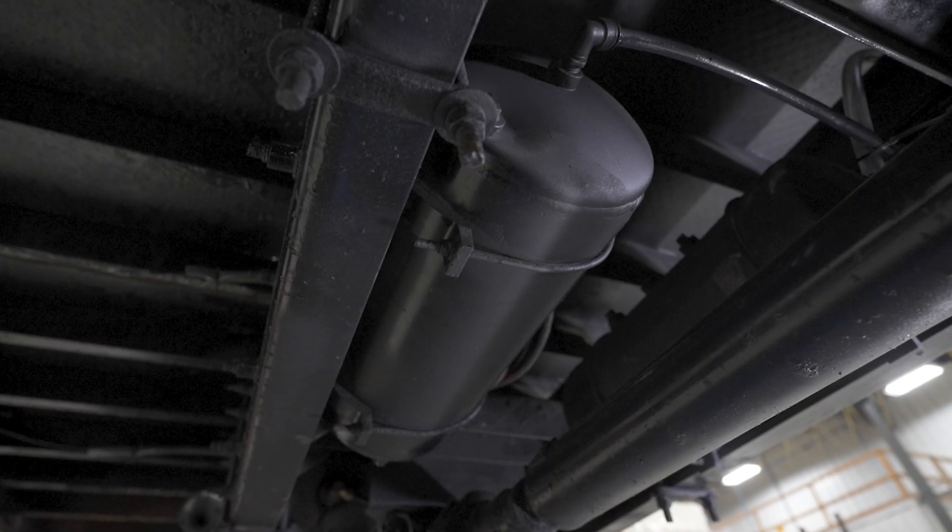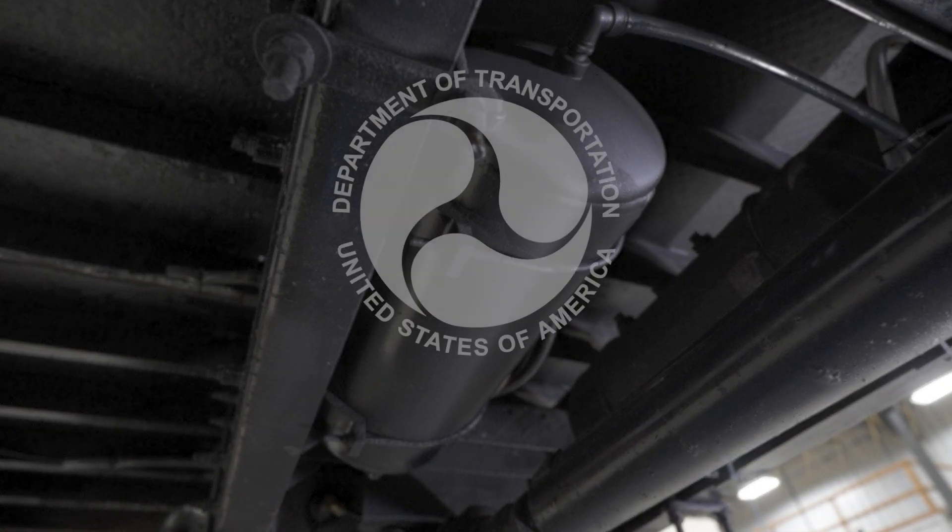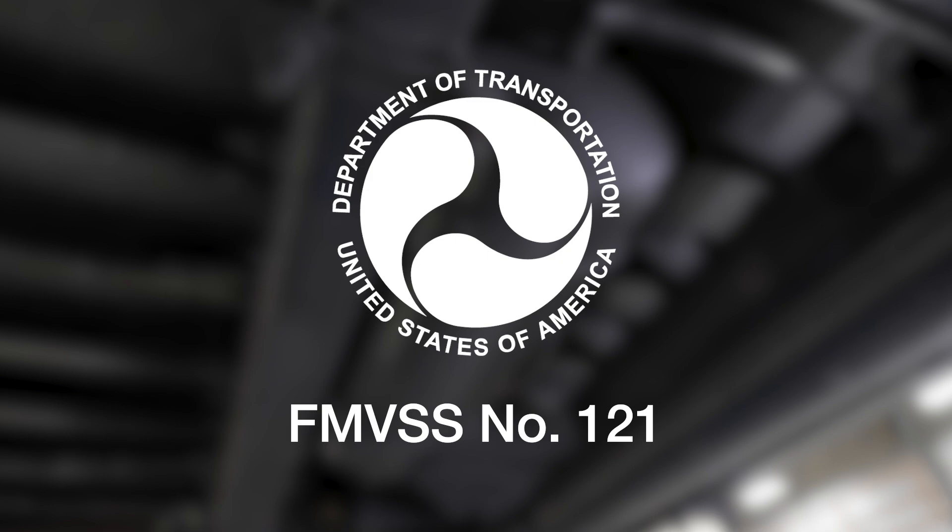Finally, verify the truck's air supply supports adequate braking with the lift axle installed and that the braking is compliant with FMVSS 121.